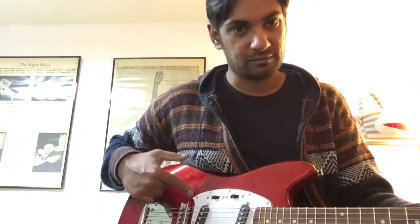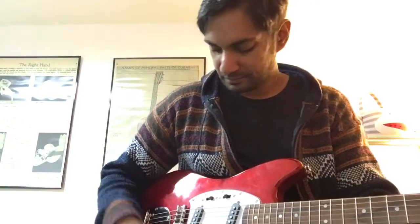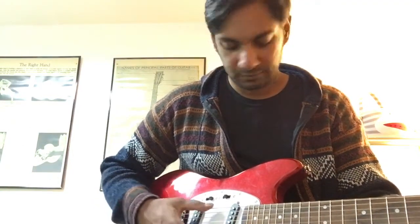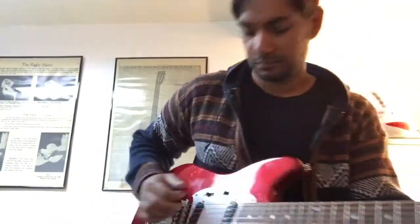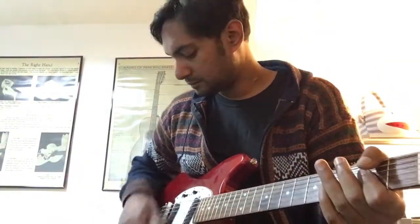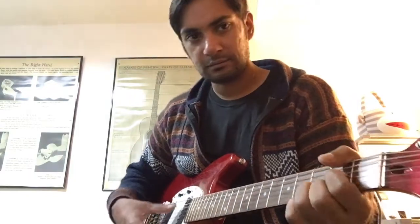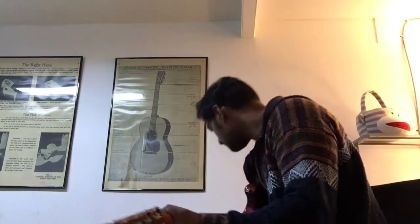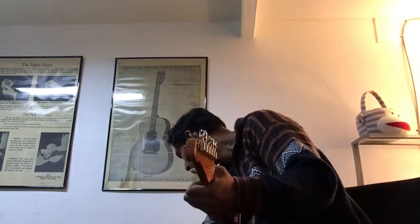Now here's the bridge pickup. Flip it. They're really cranky.